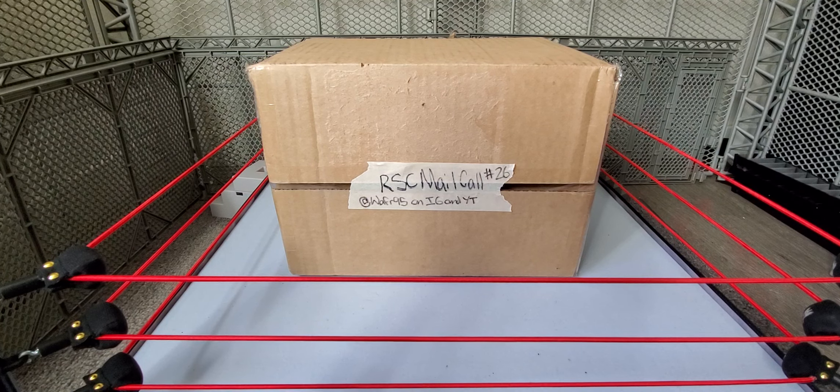Hey, what is up guys, Wicked95 here back with another video. Welcome to Wicked Zach's Wicked Reviews. Today I am back with another mail call from Ringside Collectibles — this one's number 26 here on the channel. If you guys haven't checked out any of my mail calls, go check them out. I have a playlist for the mail calls; I'll leave it in the right-hand corner and the card.